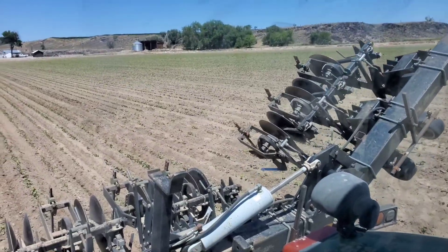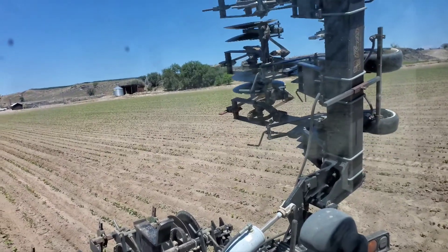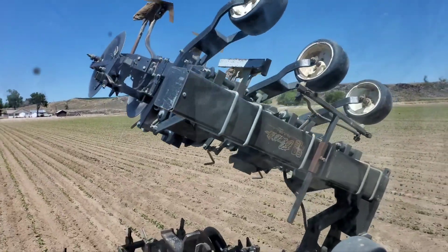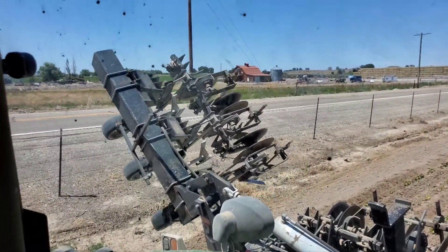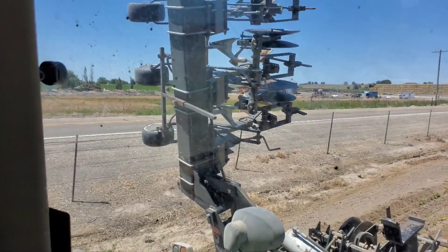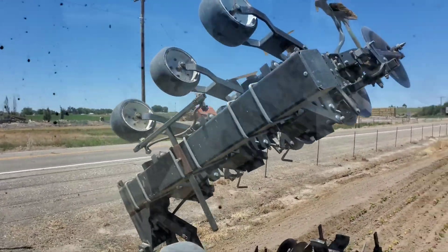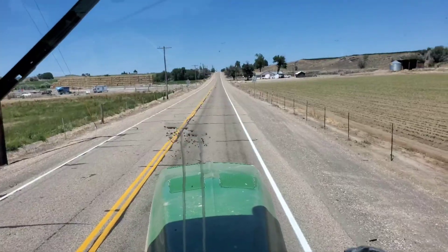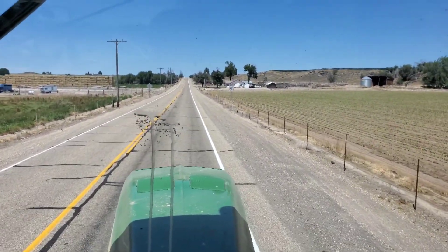Now I'm folding up. This side goes up first — you have to watch it and stop it because it'll just keep going too fast. You have to let those fall down gently. If you just held it down I feel like you'd throw them back and could break something. Same on the other side. Just like that and there we go — just got on the road.